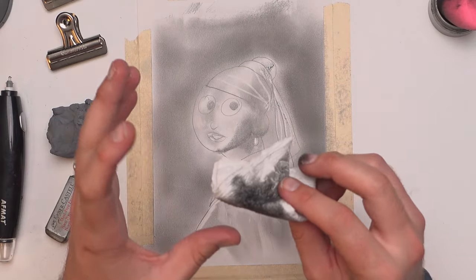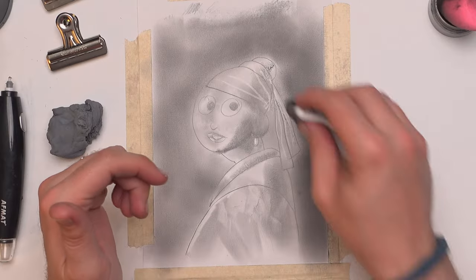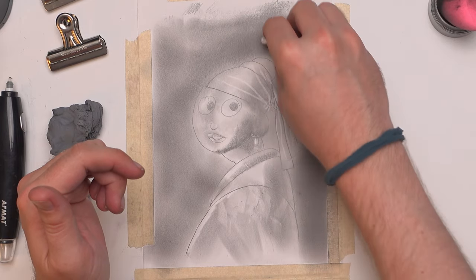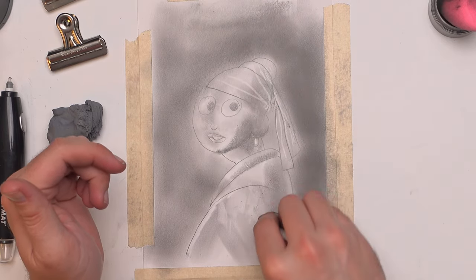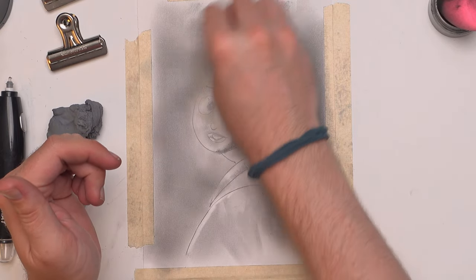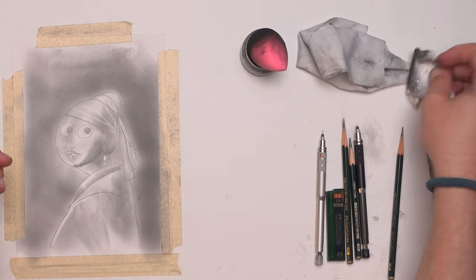Then I use toilet paper. Before I ever used makeup sponges, I was always using toilet paper. It just seemed way better than tissue paper — tissue paper seemed too smooth, and toilet paper seemed like it could pick up the graphite and also move it around a lot better than facial tissue paper. It helps get rid of pencil lines and different smudges, and it's a nice way to blend everything together if you want a more even look throughout your entire drawing.